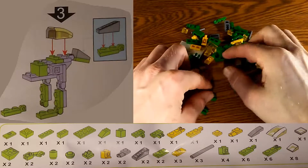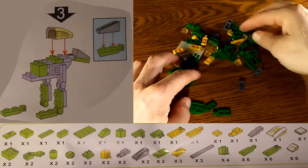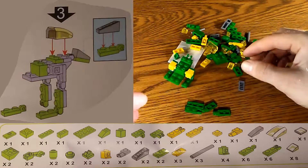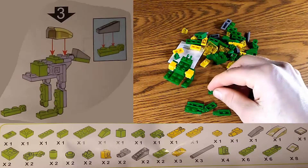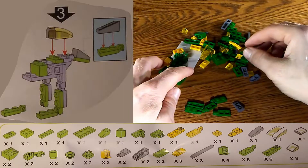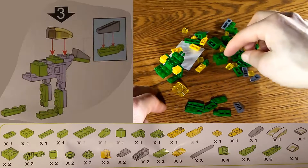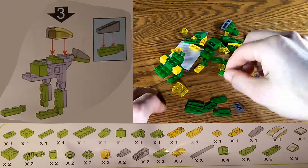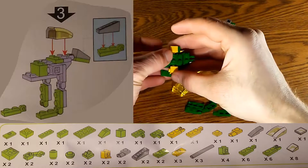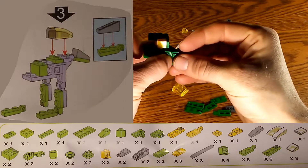Step number three has a lot of moving pieces to set up. You may want to take a minute to look at the instructions and figure out what you need to gather. There are two different spots for the legs, a spot for the tail, another spot on top, and a couple of regular pieces. The best approach is to take it one piece at a time.